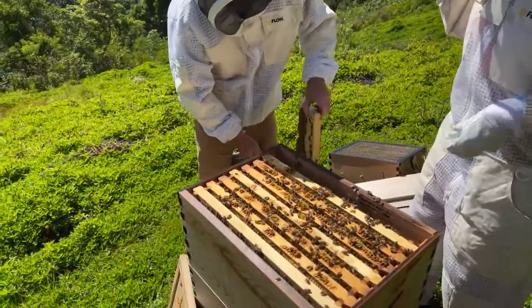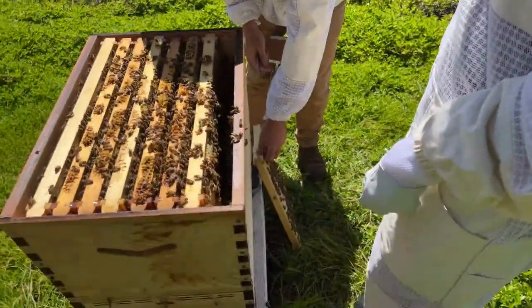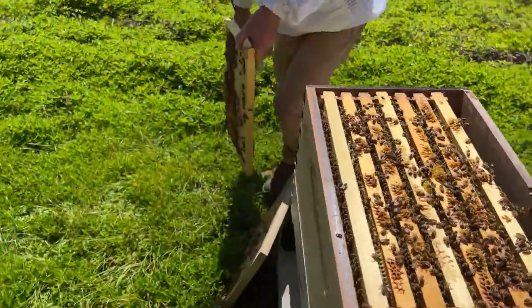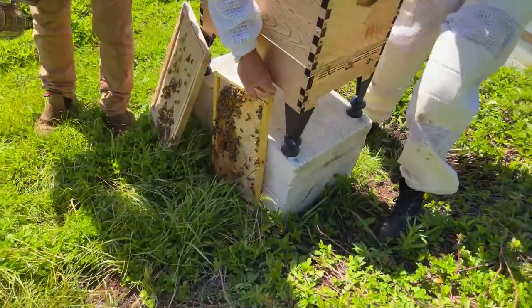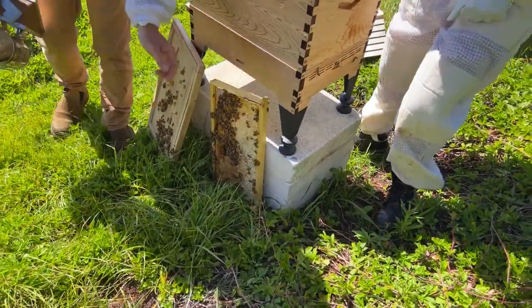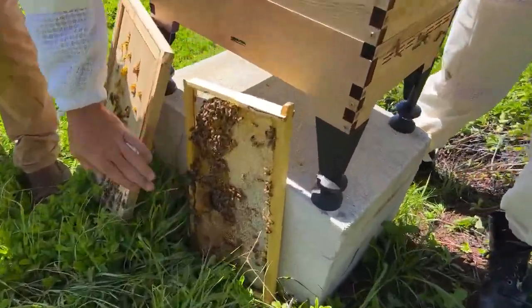I usually just put it on its end - the bees are fine - lean it up against the hive so it's out of our way. That is so much honey - that's wild! And these bees will clean up that honey as we go through the hive.